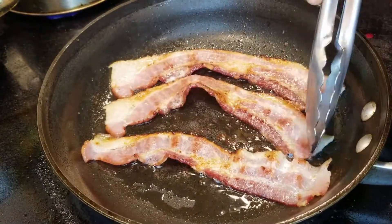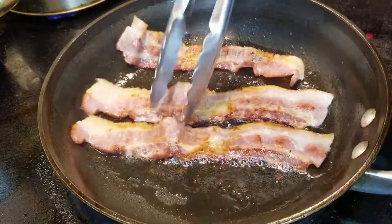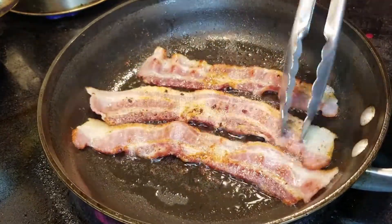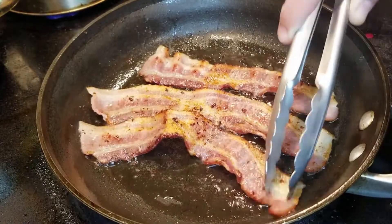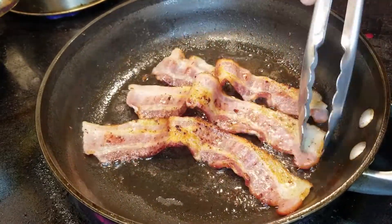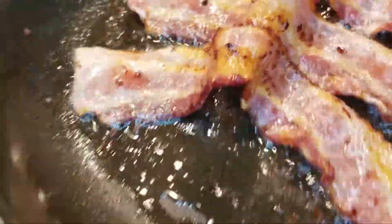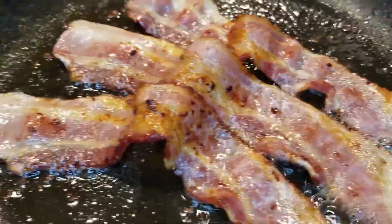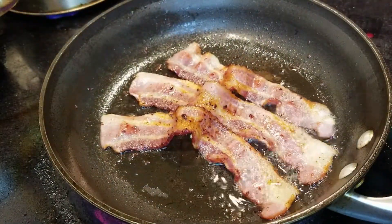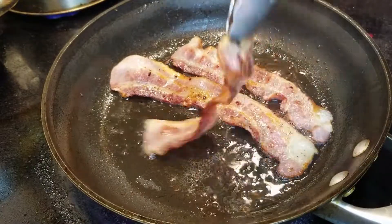A few more minutes have passed. This whole process takes about 10 minutes but I didn't feel that you guys would want to sit here and watch me fry bacon for 10 minutes so I've sped this up. We're going to flip this over again and now you're going to see how I press the center of the bacon up, and what that does is it pushes the edges down so that they start to fry and you don't end up overcooking your bacon. Pretty cool idea, eh?